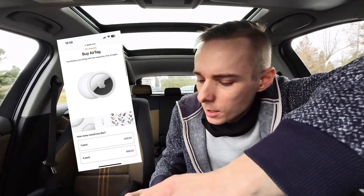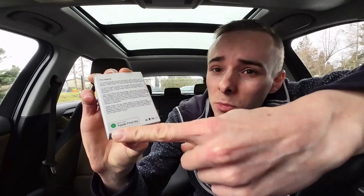You know those Apple AirTags, those trackers, locators? Well right now on AliExpress you can get something like this. This costs four bucks and it works with the Apple Find My Network, but it's much less expensive.